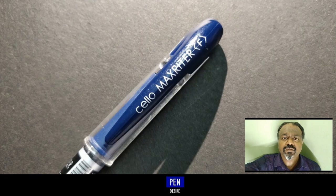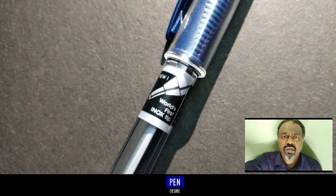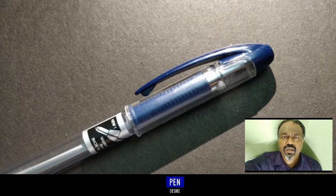Hi there, this is Simpson. In this video we are going to review this Zerlo Max Writer. This is a ballpoint pen. This pen costs about rupees 10.